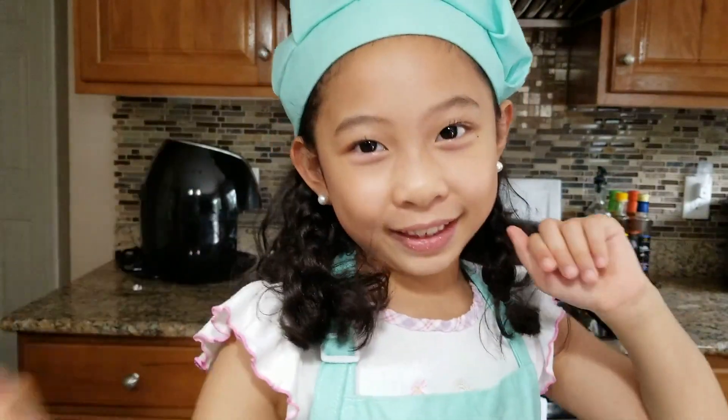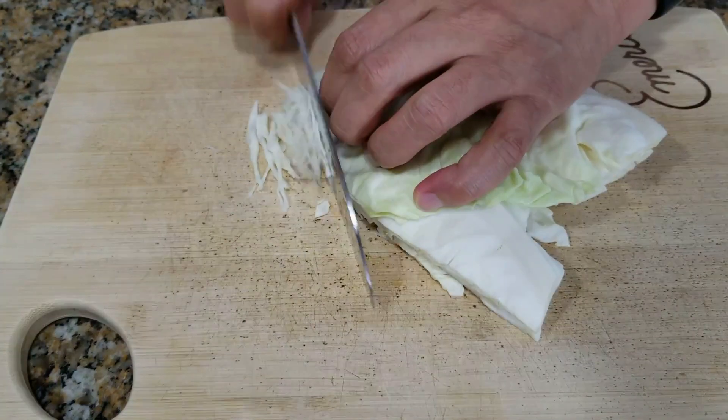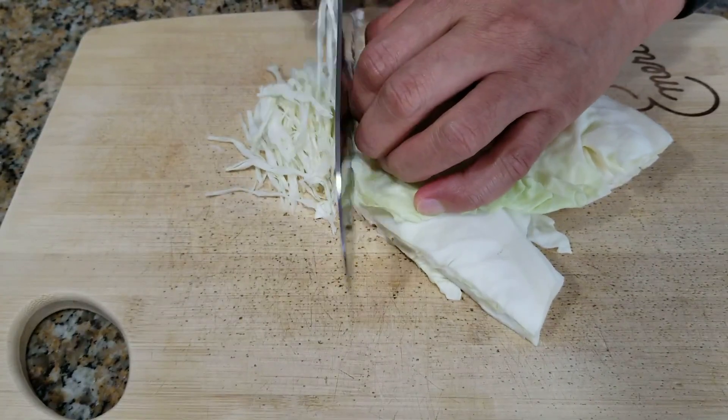Then we're going to fry them individually, so let's go ahead and heat up some oil. While we're waiting for the oil to heat, we're going to prepare some cabbage. Then we're going to wash it with water.